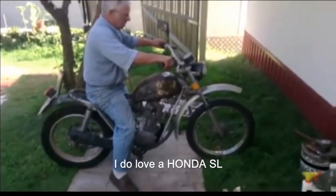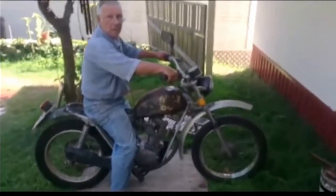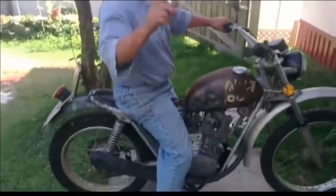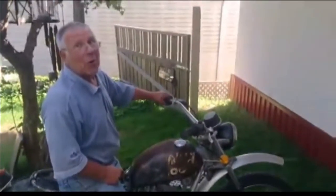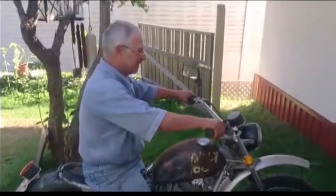Oh, there we go! This is old gas — 14-year-old gas!